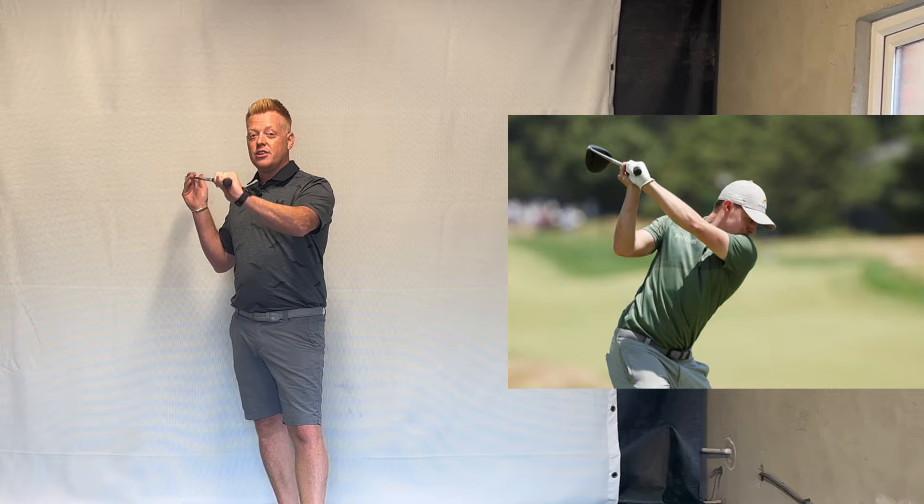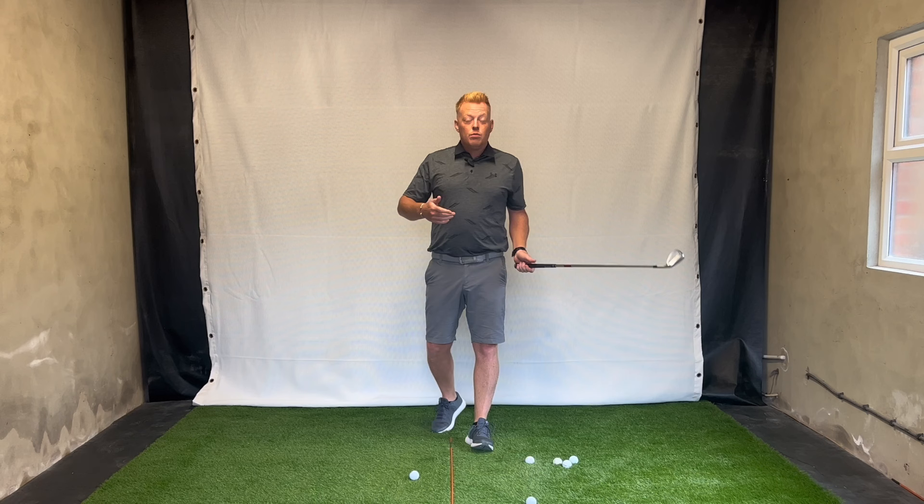Hey golfers and welcome to my YouTube channel. Today we're going to discuss cupped and bowed wrists — is it right for you? Should you be doing one or the other? Maybe you're trying one and it might not suit your game. We're going to discuss which one you should be trying, if any at all. We'll look at golfers like Matt Fitzpatrick with a cupped wrist and Mark Howard and Jon Rahm with a bowed wrist. So what is right? Let's find out in today's video.